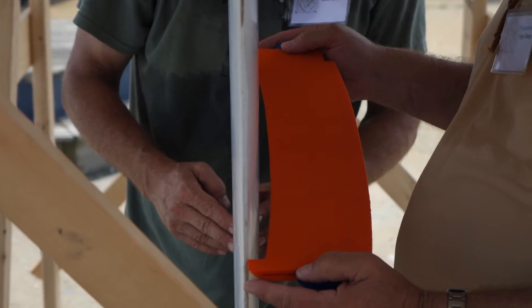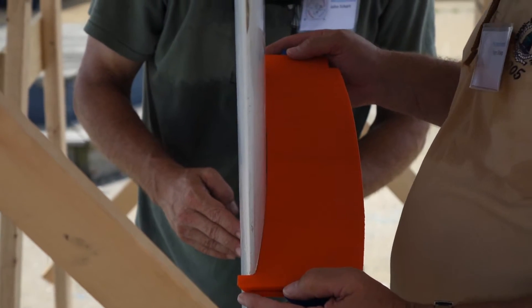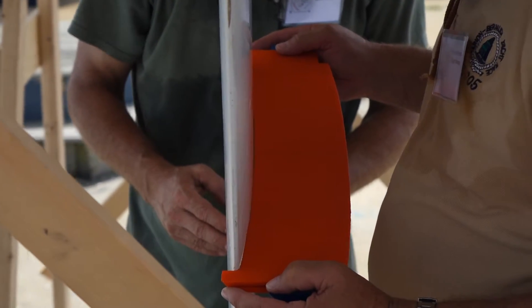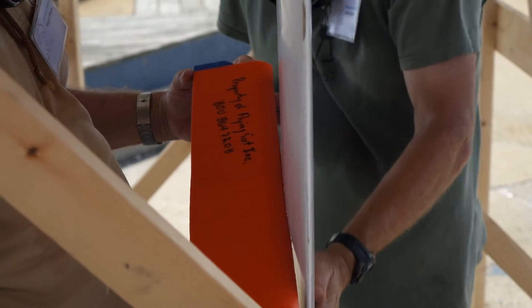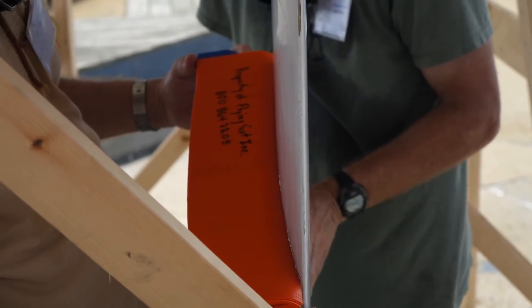On older boats, slight deviation from the symmetrical is allowed, as a mold used in the past to form the boards was found to be slightly asymmetrical. The process is repeated on both sides of the board.